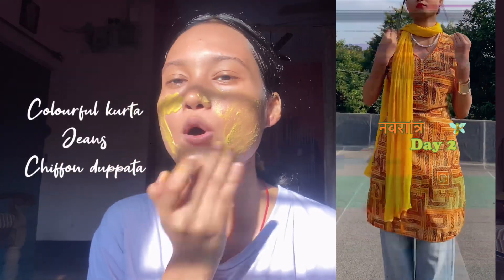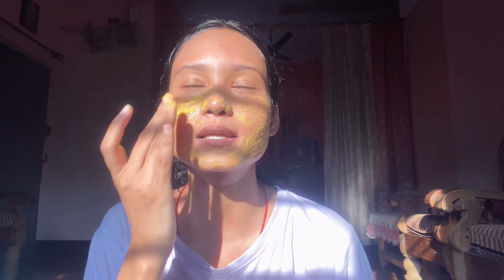For the second look, I simply went for an orange-ish kurti and paired it with jeans. I also tried a maang tikka to give it a little bit of a Y2K touch. I really like the look — it's a very bright, fun orange look.